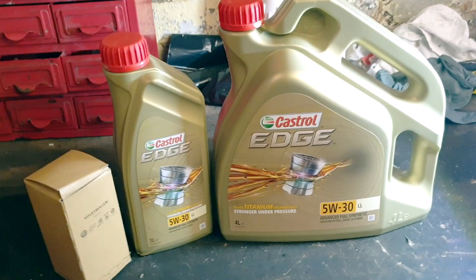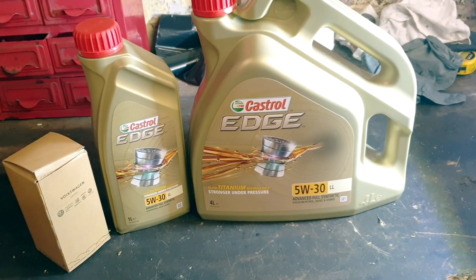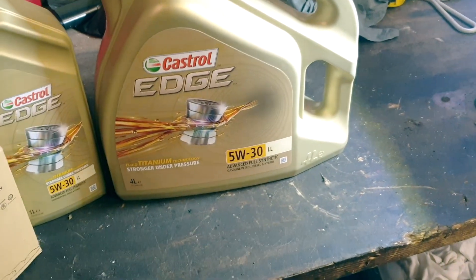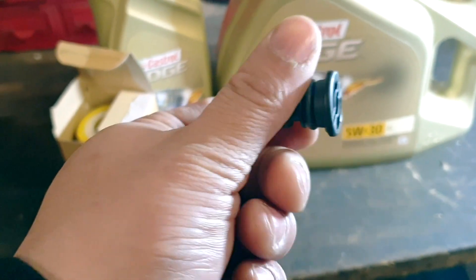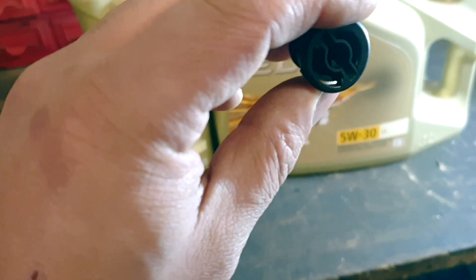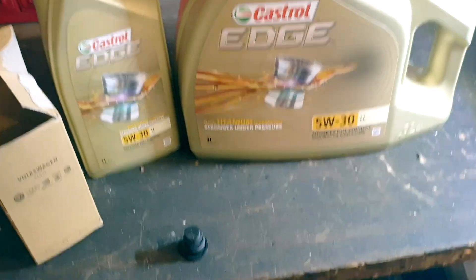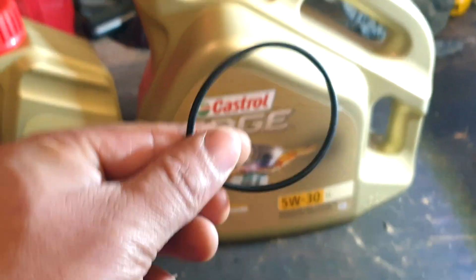So what we're going to be swapping out is the oil — 5 litres: a 4 litre and a 1 litre — and also we're going to be swapping out the filter. It comes with an oil sump plug, the new ones that go on the plastic sump. This also comes with an oil filter and it's also got a seal ring.